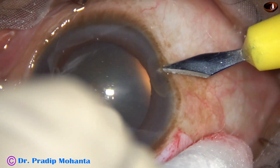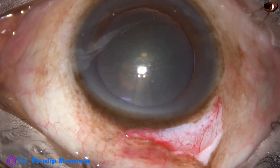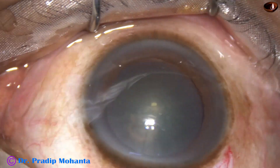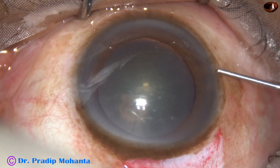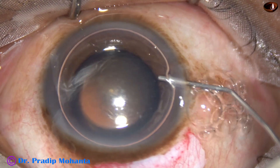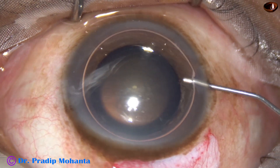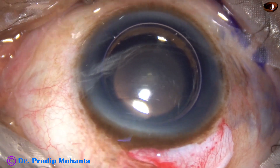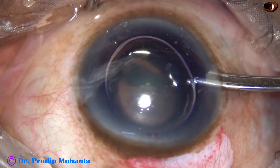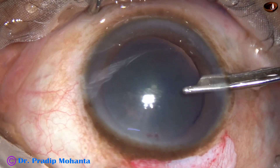In this case, I have not applied superior rectus bridle suture. A side port has been made at 9 o'clock. Conjunctival peritomy has been done. Now I stain the anterior capsule of the cataract with trypan blue dye. In this case, the cataract is soft. The nucleus is soft. There is posterior subcapsular cataract.